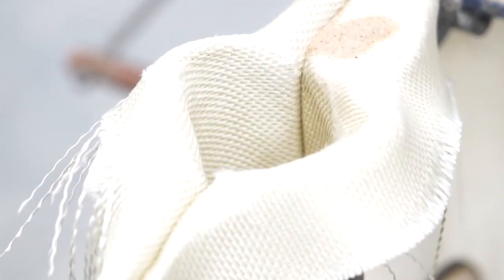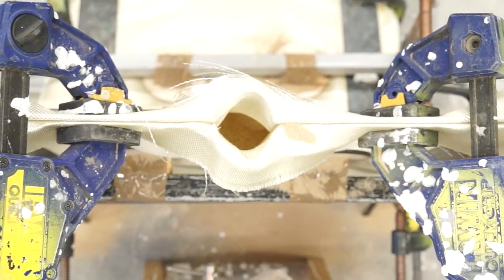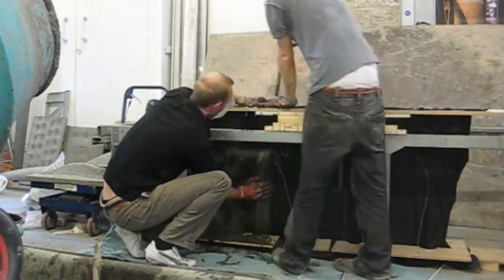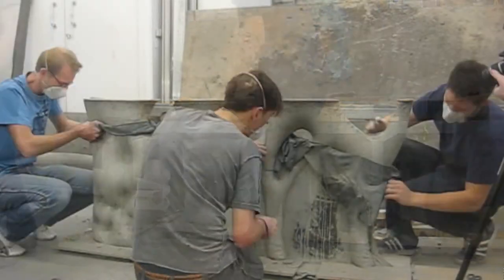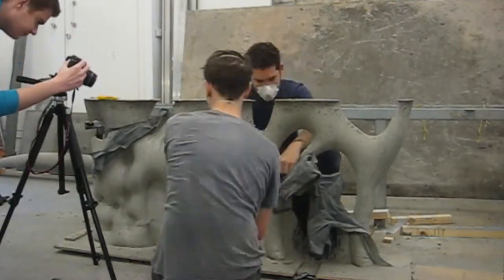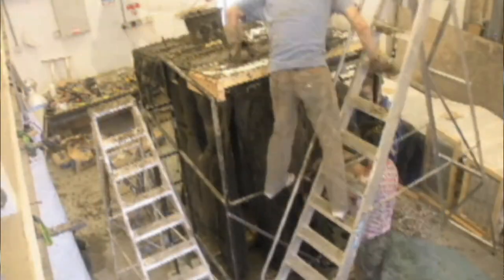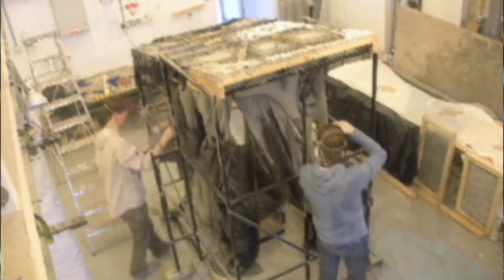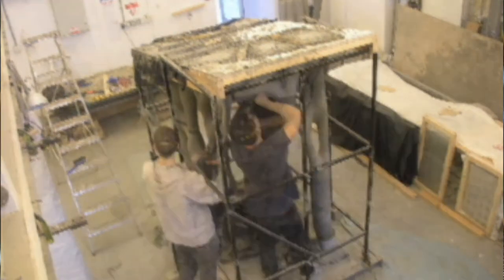Using textiles as formwork is quite counterintuitive because we're using a relatively flimsy material to deal with a heavy, quite harsh material. The fabric actually has a kind of intelligence — it responds to the pressures that it's dealing with rather than try to resist and hold everything. This means we can shape structures and elements into much more efficient shapes, reducing the amount of concrete and steel, and that's inherently sustainable.